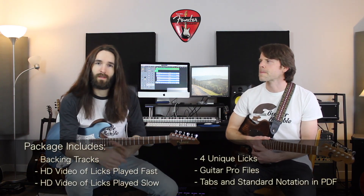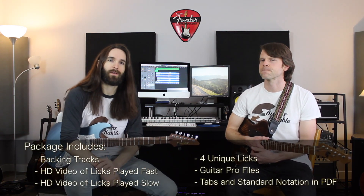If you like, we have all this tabbed out and in standard notation on our website GuitarRamble.com — you can find the link below or just type in that URL. You can also get the backing tracks all in a package, so find it all there if you're interested, along with a few other licks.